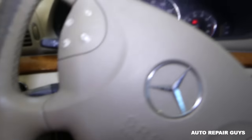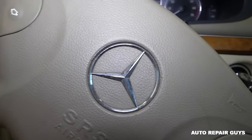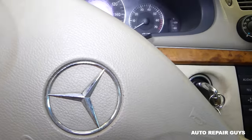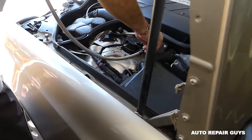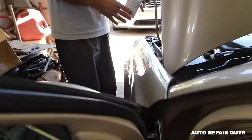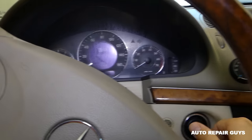Let's add one more can and see how it feels after two. I'll turn it off, and now we have the second can installed. I'll start the car again and engage the AC compressor.